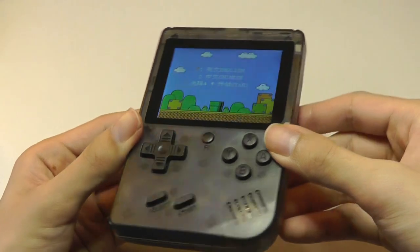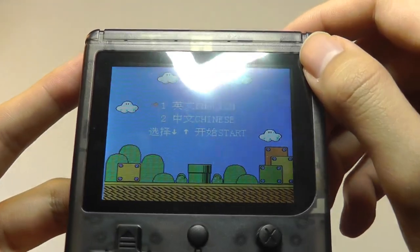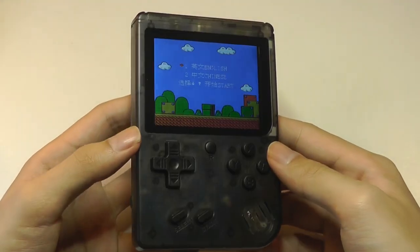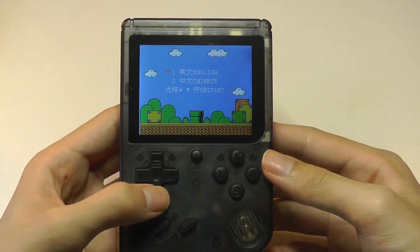The LCD display actually seems to be an IPS panel — tilting it, the viewing angles are still decent. With that said, it is not a laminated panel, so the distance between the plastic and the screen underneath is noticeable, which means it can glare a bit more easily under the sun or with a lot of overhead lights. But otherwise it's plenty bright with actually pretty decent colors for such a low-cost product.